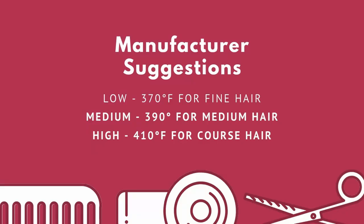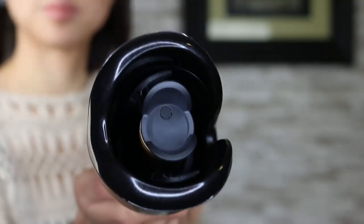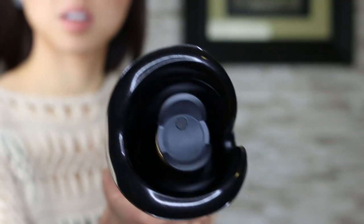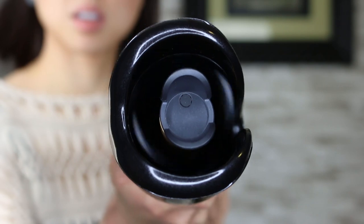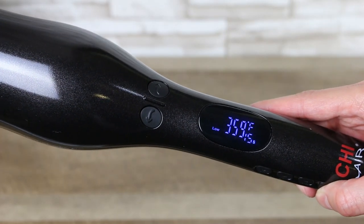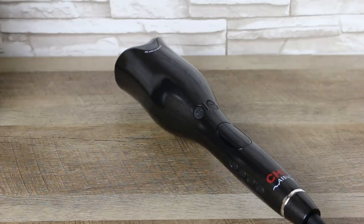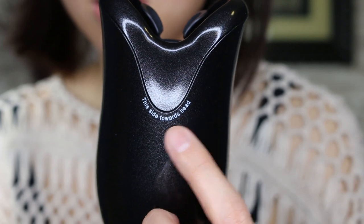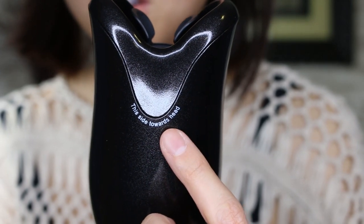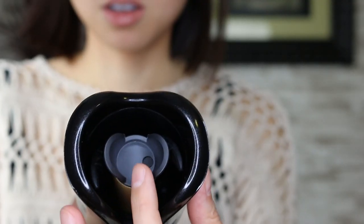This is what the manufacturer suggested. These two buttons let you decide which direction you want your hair to rotate — to the left or to the right. It's great if you want to alternate your curls or curl away from your face. It only takes 10 to 20 seconds for the curling iron to get to temperature, so that's pretty awesome. On the iron, it says 'this side towards head,' which is where you want to place it when you're curling your hair. Take an inch section.